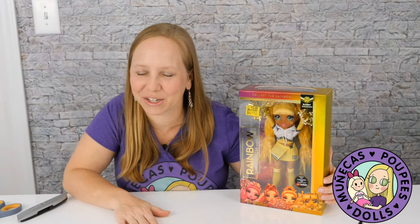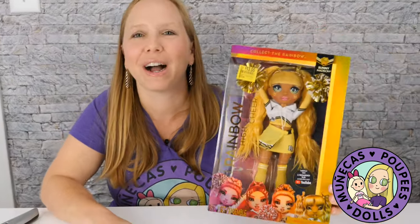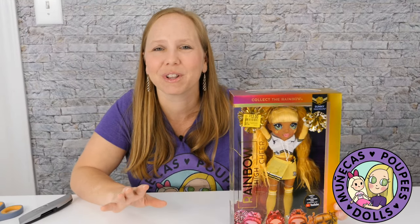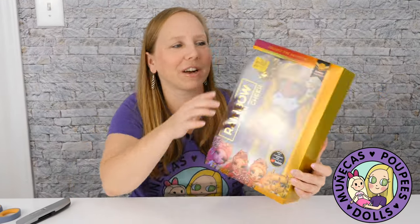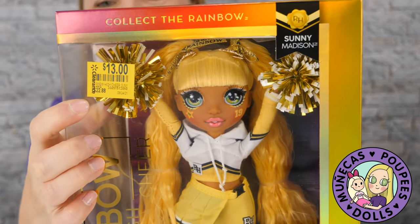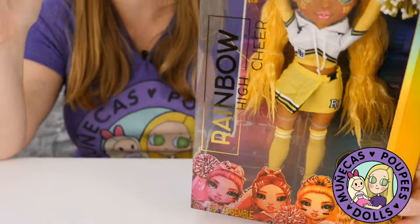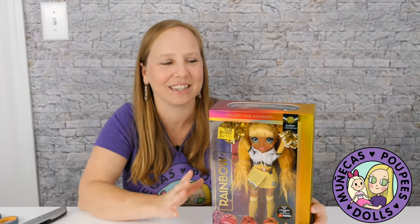Hello everybody and welcome to my YouTube channel. I am finally doing it — you guys have been asking me and asking me to please review a Rainbow High doll, and I have been reluctant to do so. But my mom found this one the other day at Walmart for 13 bucks, and I said go ahead and get it because everyone's been asking me to do this. So alright guys, here it comes.